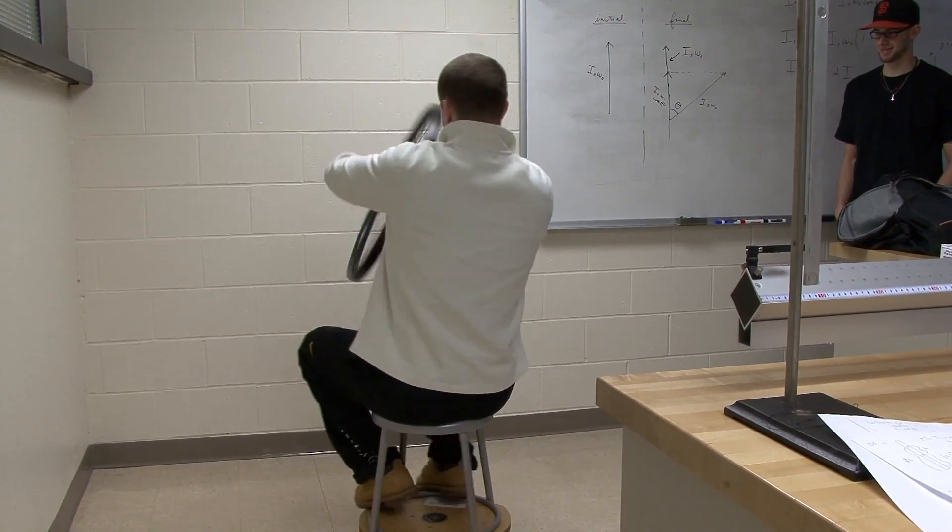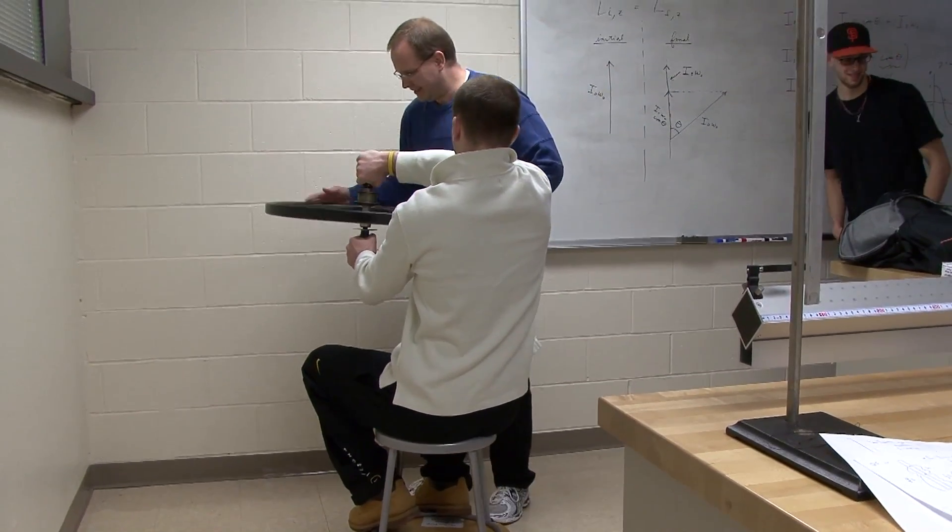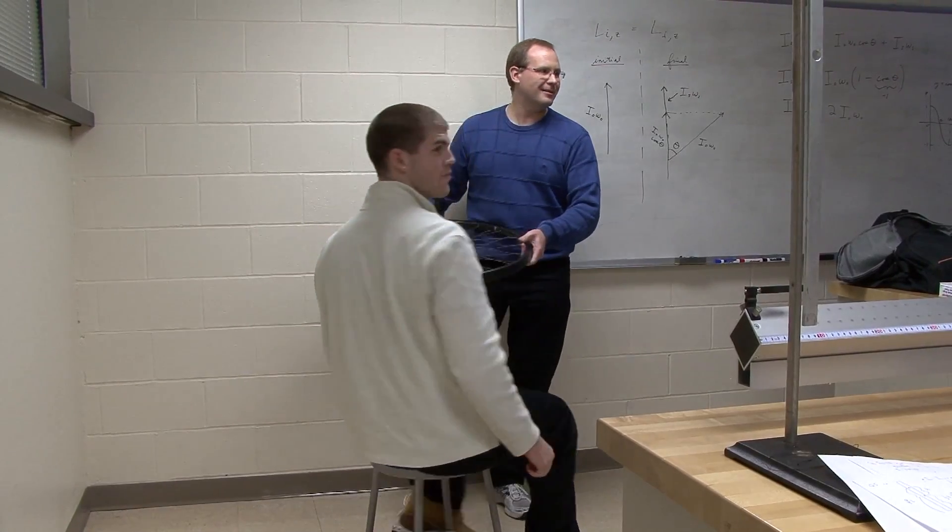Go all the way up and then — go all the way up. Anyone else want to try? It's fun.